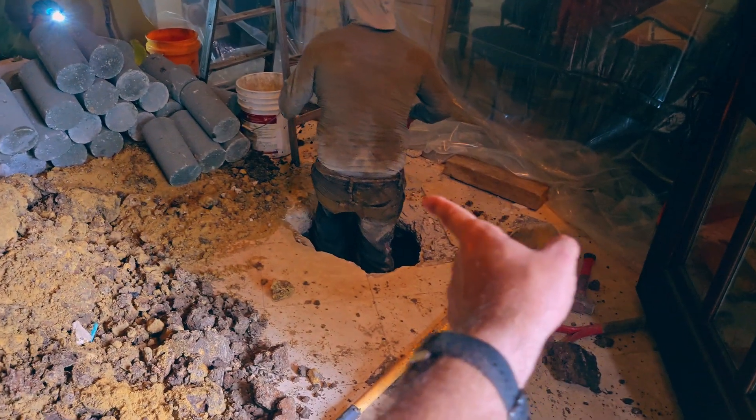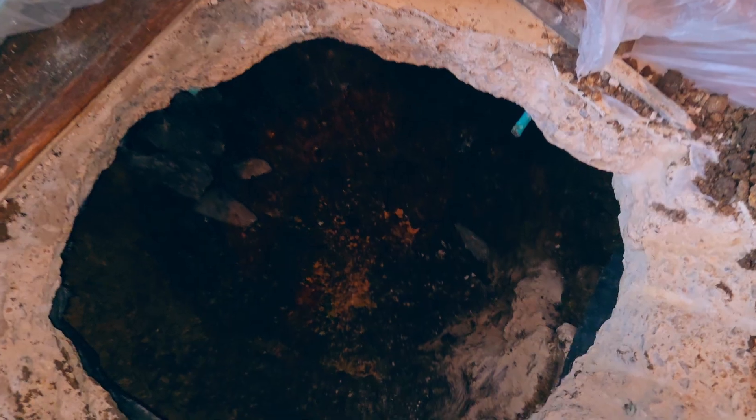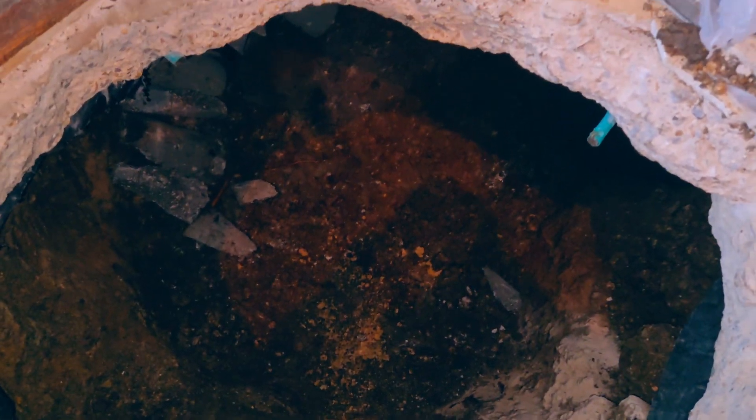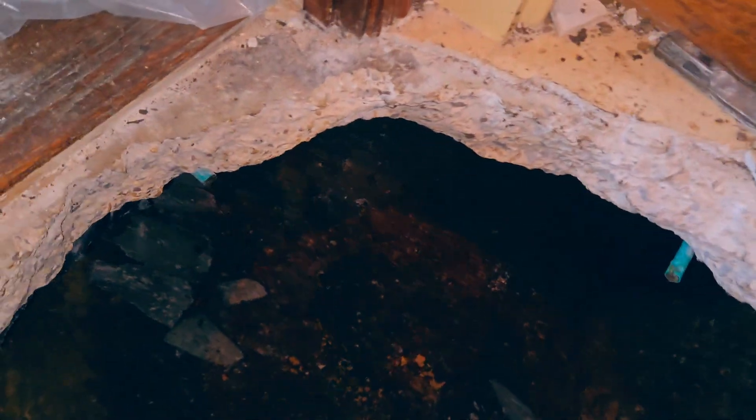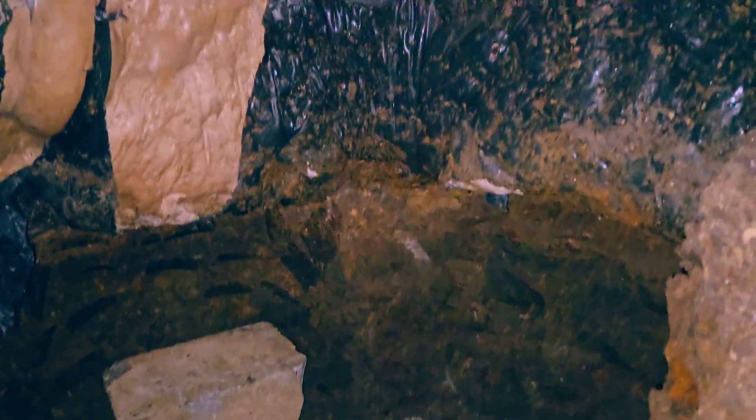Then we have another pier under the footing there, and on the outside we do a tunnel that comes all the way to the center of the dining room. We finished digging the tunnels and installing the piers. I'm going to show you inside the tunnel beneath the house. We have all the piers installed right here, so we're just setting up the top caps and then the bottle jacks so we can lift.